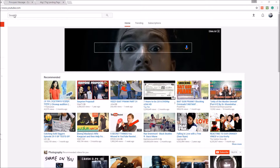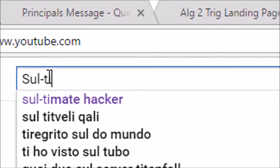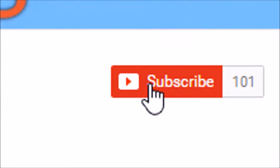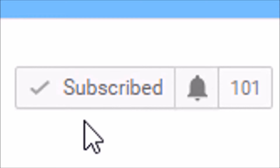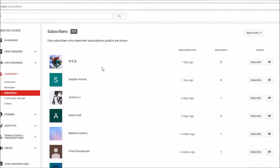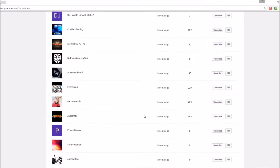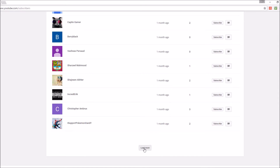In order to enter the giveaway it's pretty simple — all you have to do is go to my homepage, Ultimate Hacker, and just click that subscribe button and that's it, you're already entered. Also make sure your subscriptions are publicly shown, because out of all 117 subscribers I have, only about 75 are shown.